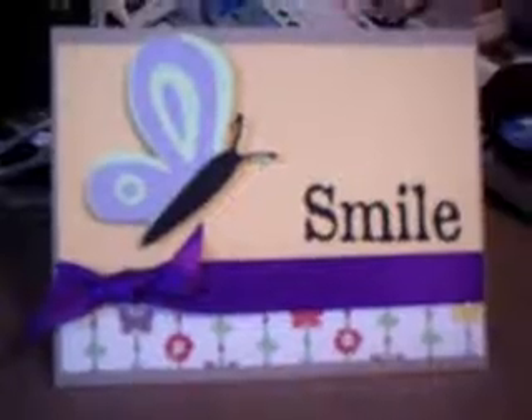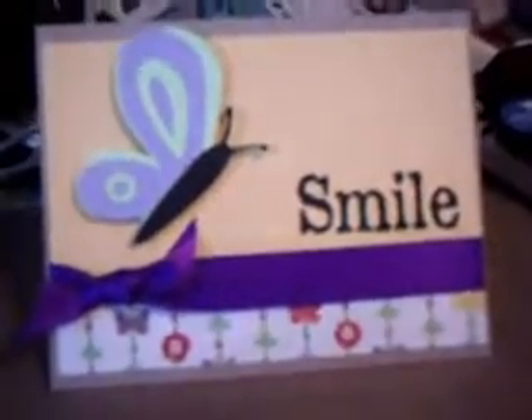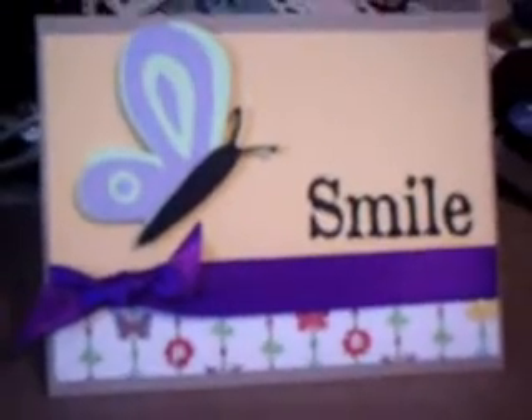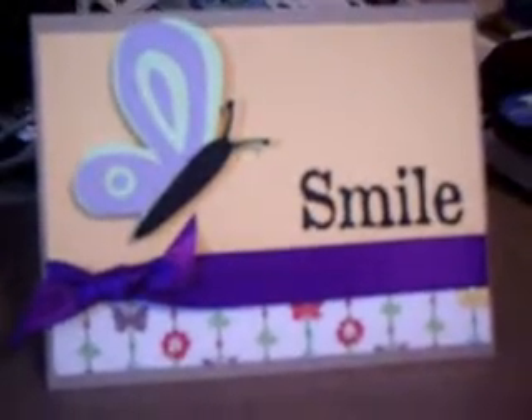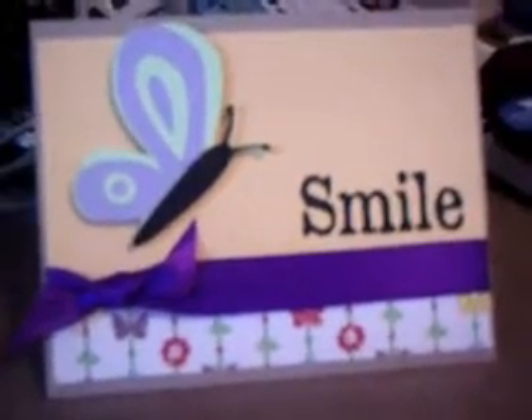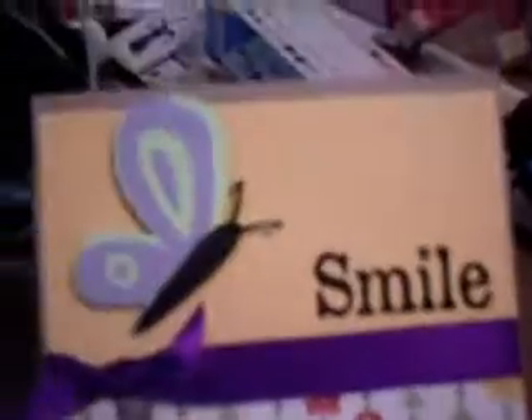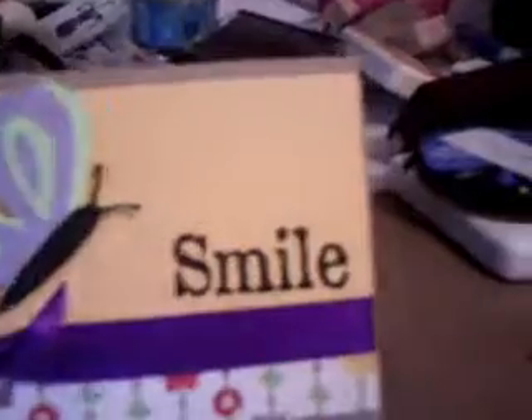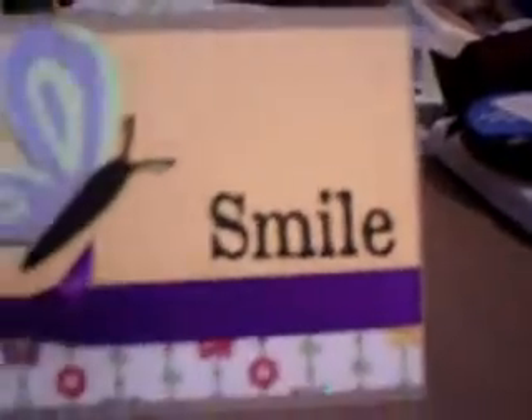Hey everyone, I haven't done a video since I did the haul video the other day, and I wasn't planning on doing a video until after my birthday haul, but I got an early birthday present today. I got the Cricut Light Live Simply, and I did a card with it, and I wanted to share that with you.